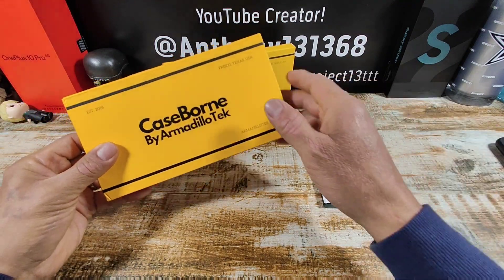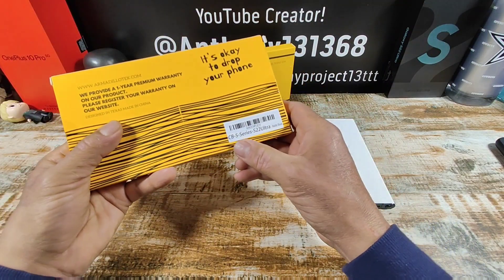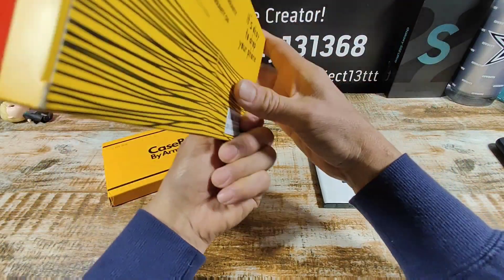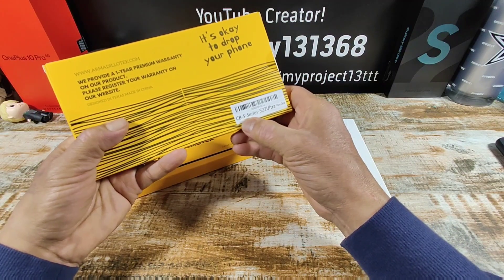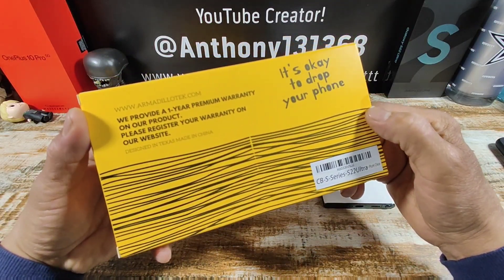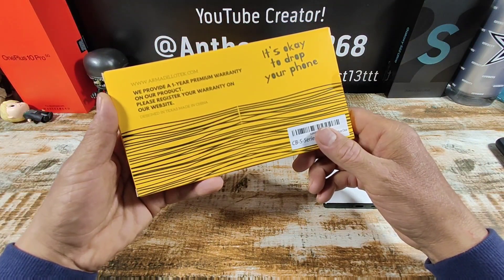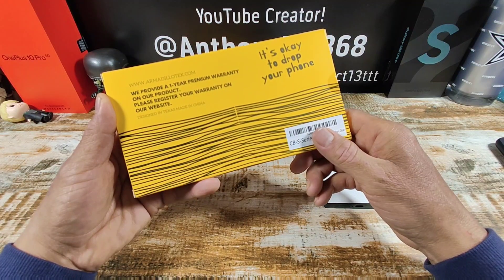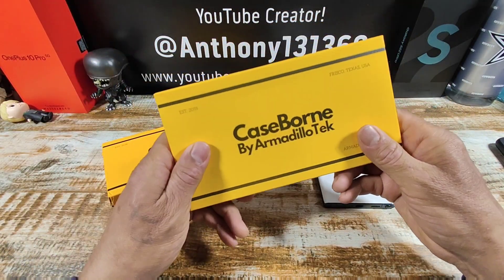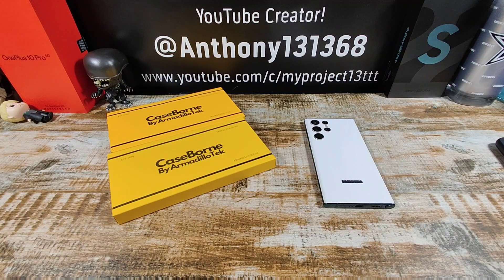Today we're going to be looking at the CaseBorn by Armadillo Tech out of Frisco, Texas, USA. The CBS Series S22 Ultra matte black — CB for CaseBorn. And over here we have the CaseBorn S Series S22 Ultra Pure Clear. They provide a one year premium warranty on your product — please register your warranty on their website. It's okay to drop your phone because you're going to have protection for your investment. So let's go ahead and unpack these cases and start the reviewing process.